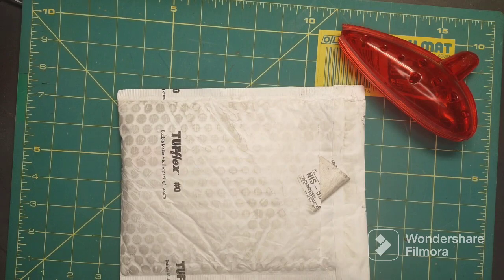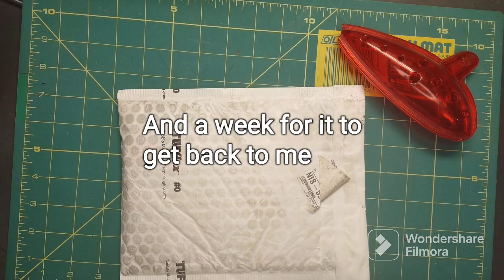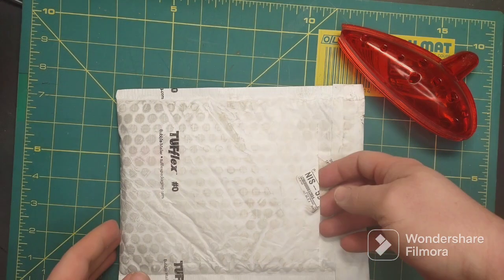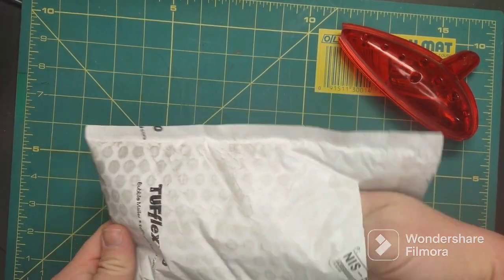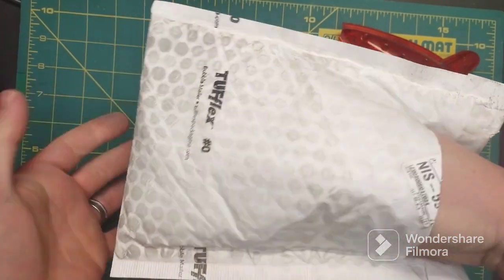I sent it from the post office and it took about a week to get to Zippo, and I think they had it for about a week or two. Then I got the email saying they were sending it back — it took a week, which is great. I only got an email when they received the Zippo and when they sent it back. I was wondering if they'd send any confirmation in between, but it's just a little package.